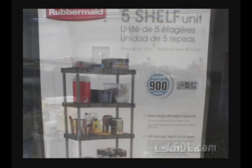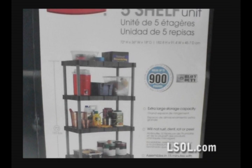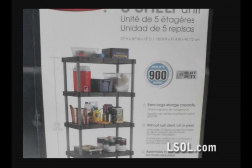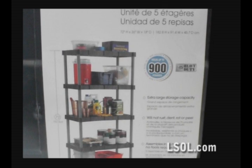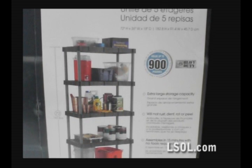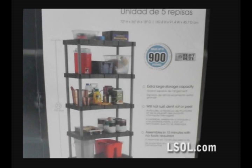I wanted something simple for our indoor layout, and I came across these Rubbermaid shelving units that can support over 900 pounds. Unlike a modular layout, we will not be transporting our indoor layout anywhere, so these shelves seem like they'll do the trick.